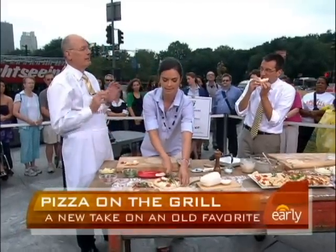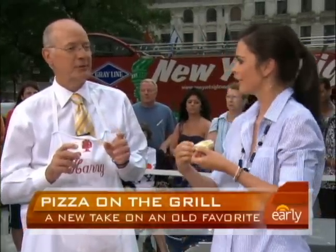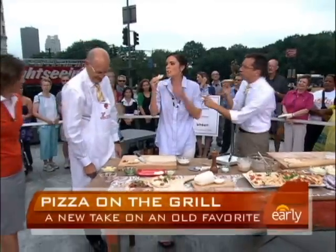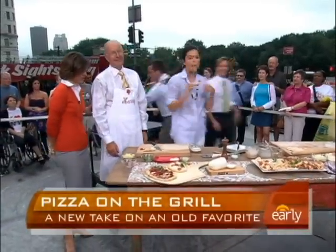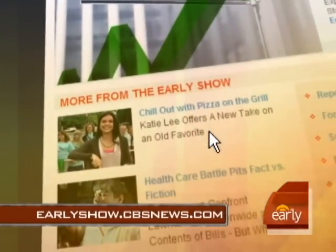What do you think? Do you like it? The corn is like little giant pebbles of — what'd you call it? Sugar. Pops of sugar. How long does this take to cook? Five minutes. For these recipes and more, go to our website, earlyshow.cbsnews.com.